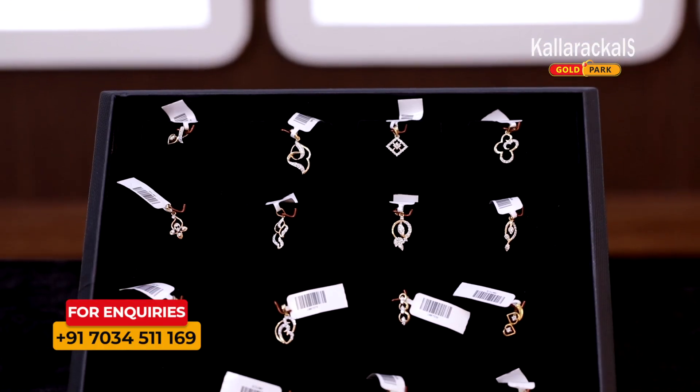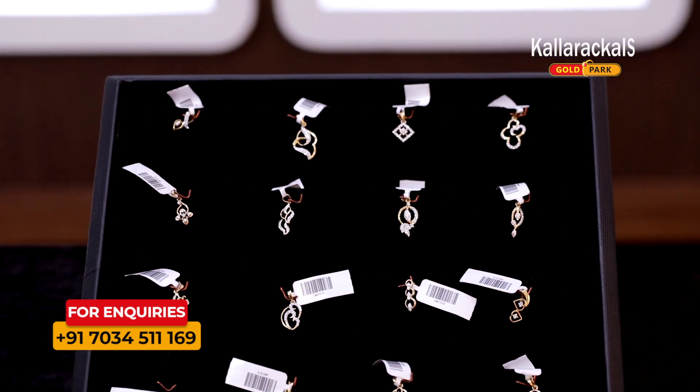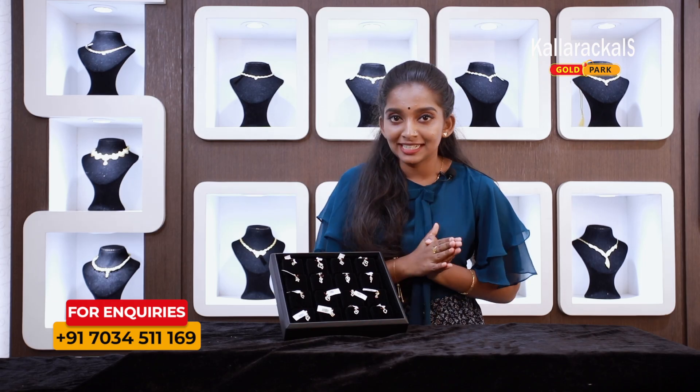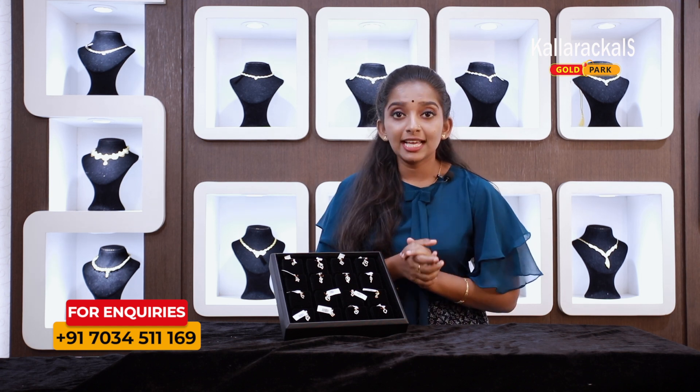Here is a good collection of diamond pendants. These are very cute and customized diamond pendants. Here in our showroom, we have limited availability.